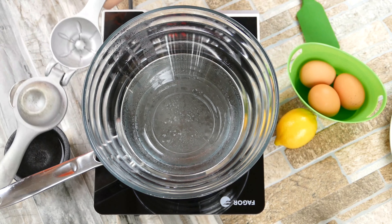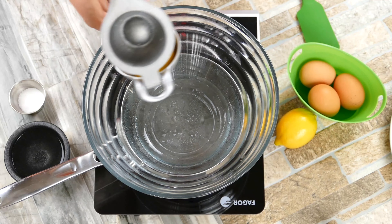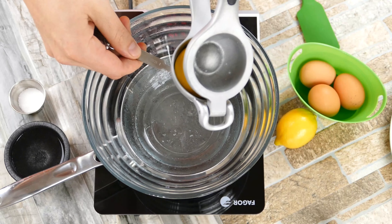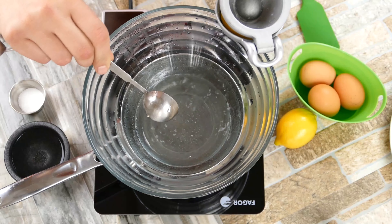We're going to start off with creating a double boiler — really, we're just getting some water in a pot. One of the things you want to make sure is that the water does not touch the bottom of the bowl. Otherwise your egg yolks can start to burn, and that's not good eats. So we're going to get it to a boil.